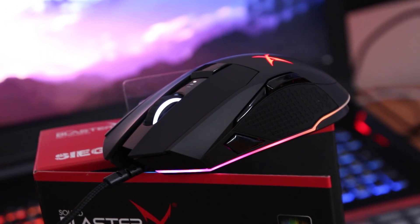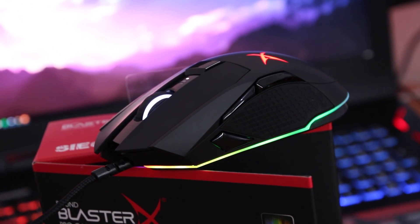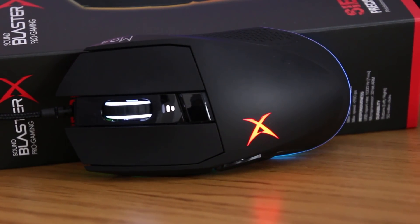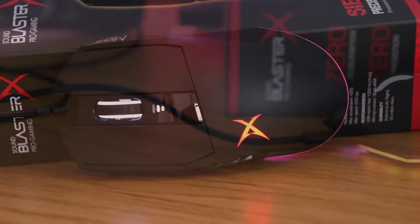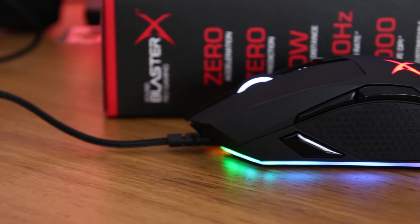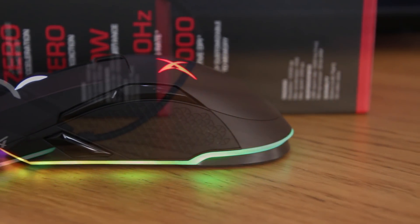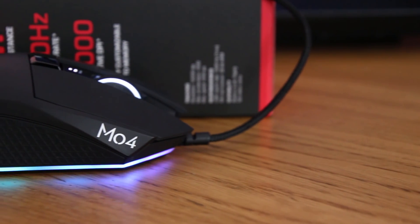I'm especially happy that its back slope does not raise aggressively to its highest point, giving me a lot of control. I'd argue the Siege is a love child of somebody fond of both the G402 and G502 from Logitech. In that respect its ergonomics definitely complement its weight, and I had no problem throwing it around during longer sessions.